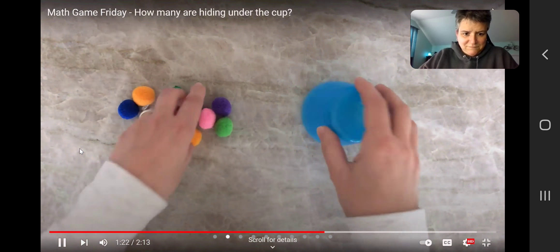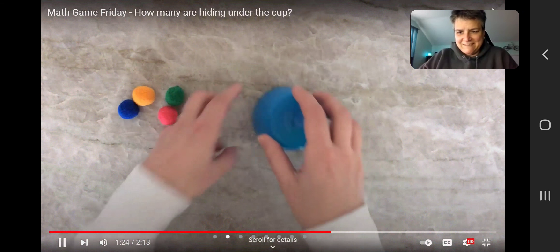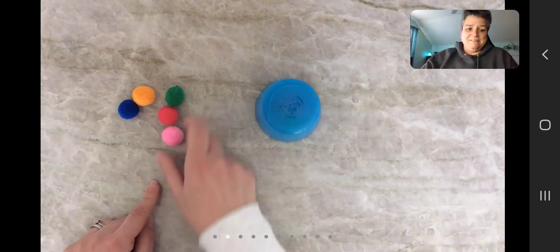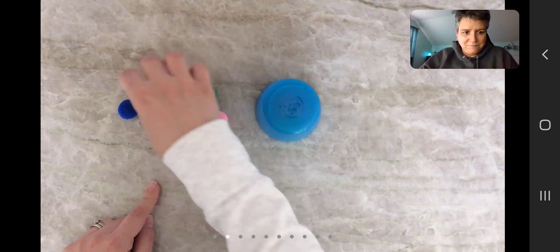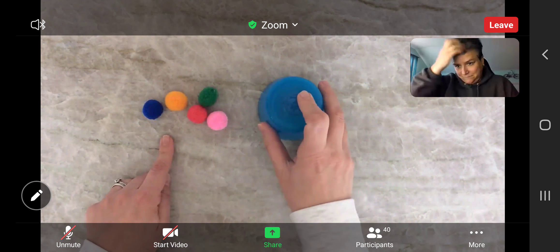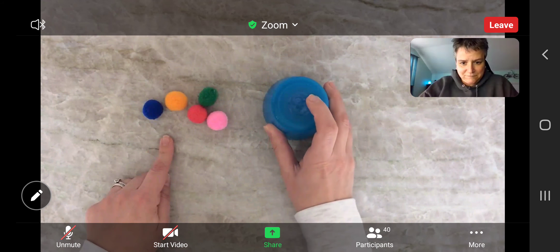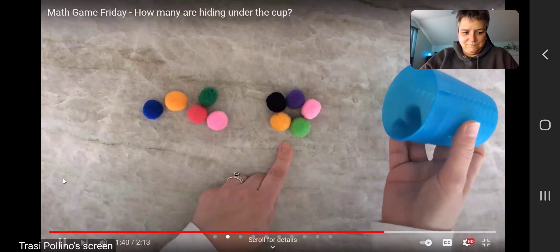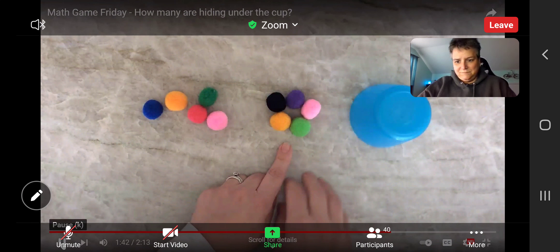Okay, close your eyes. Open them. I have one, two, three, four, five pom-poms here. How many do you think are hiding under the cup? If you guessed five, you're right! Let's try this game again.